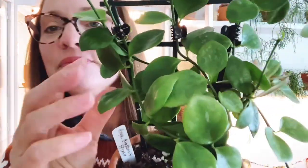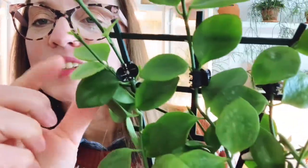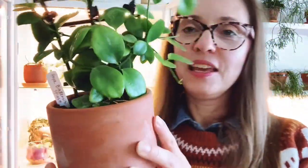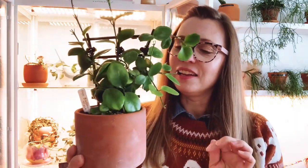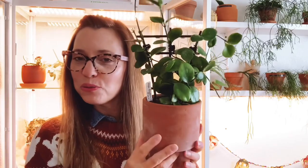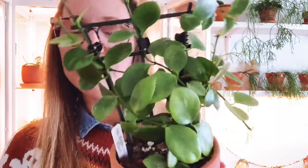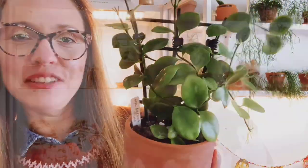This is the Hoya beacensis splash — it's a really cute round leaf Hoya and it has really nice splash on it. This one has been in this cabinet for a while. It was in a smaller pot and I recently switched it over to this terracotta pot because it outgrew its little pot. It's in a nice chunky soil and it's just a really fun bushy little small leafed Hoya. That's Hoya beacensis splash.